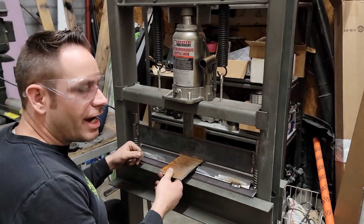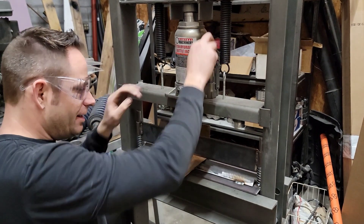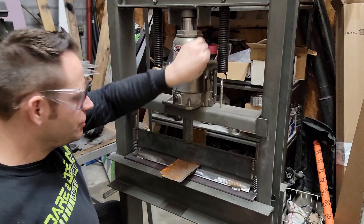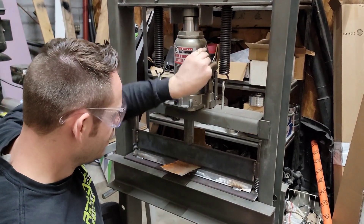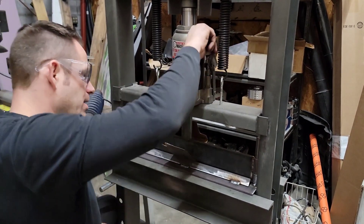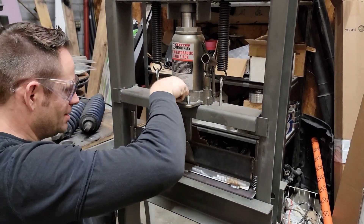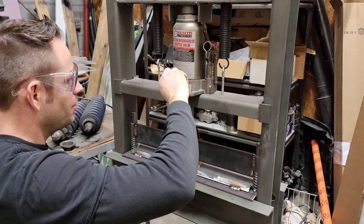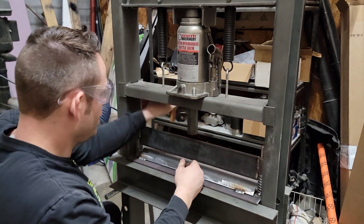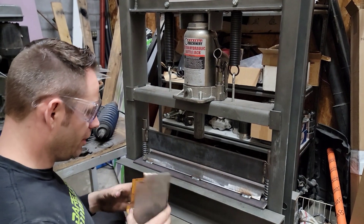So I just grabbed a piece of sheet metal from the scrap pile — it isn't anything super big, I think it's 20 or 22 gauge, so it's not gonna be super hard for this to bend up obviously, but you get the idea as to what it will do. We're pretty close to 90 right there. Done — pops itself back up. And I have already taken and put another 90 in it. There you go, bends it up real nice.